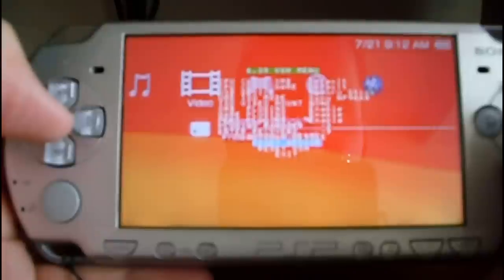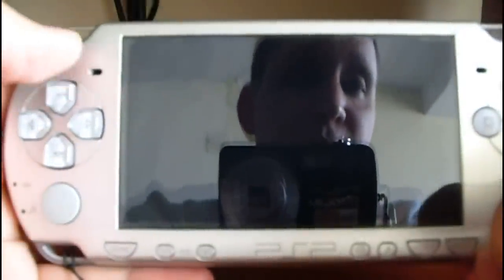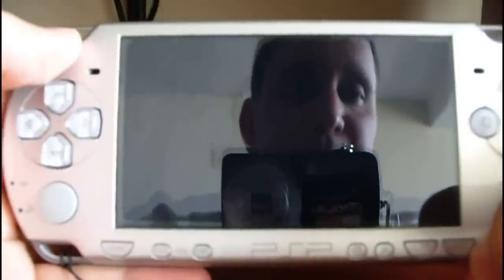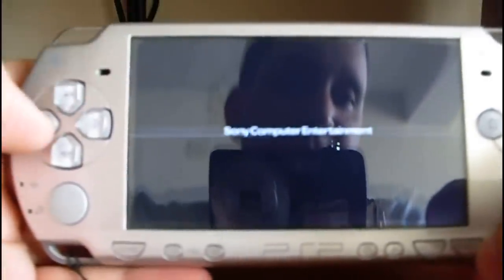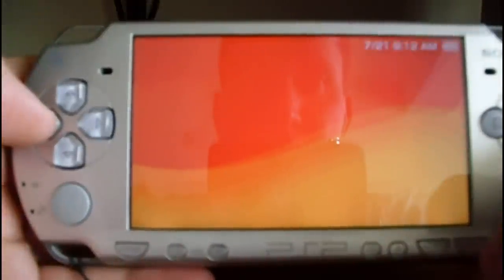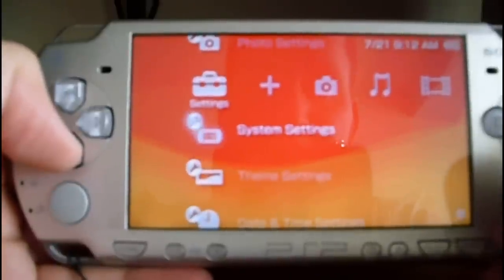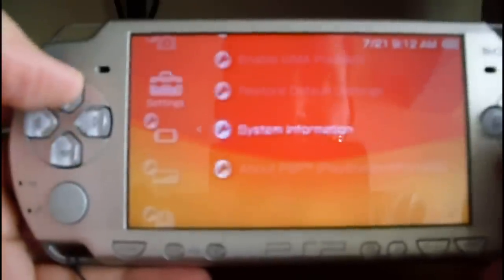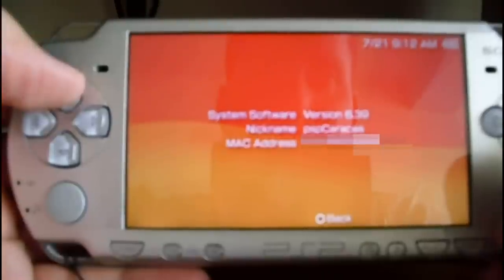This custom firmware has a feature that if you reboot your PSP, you will end up with the original official firmware. Let's check it out — go to system settings, system information, and one more time it shows the 6.39 official version.